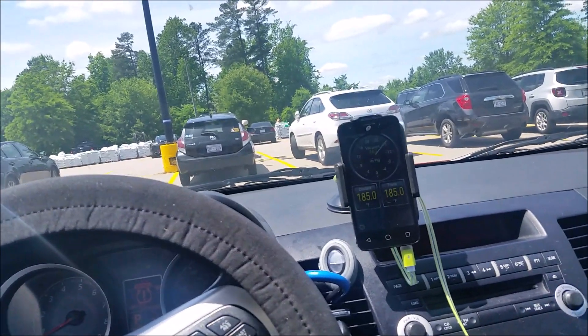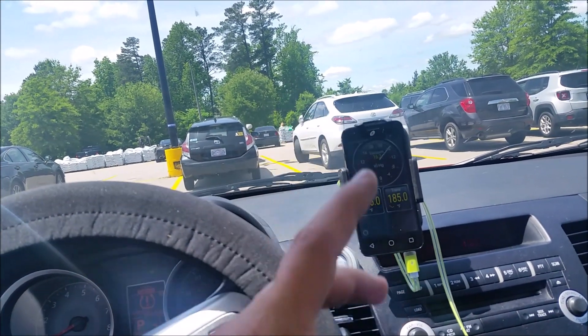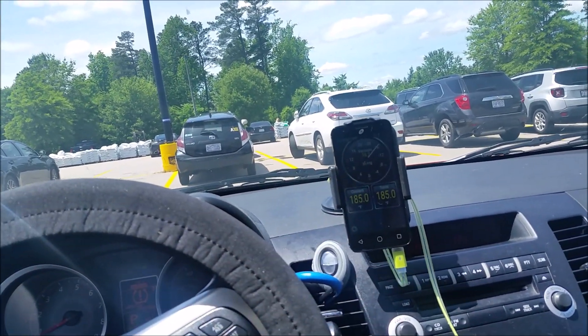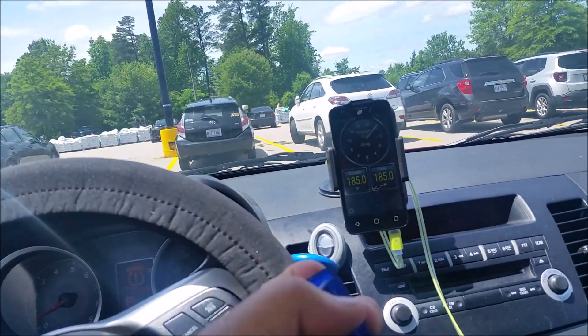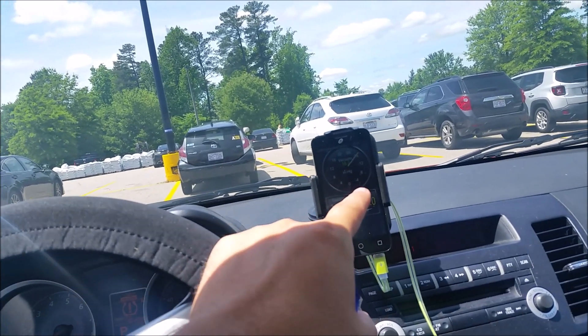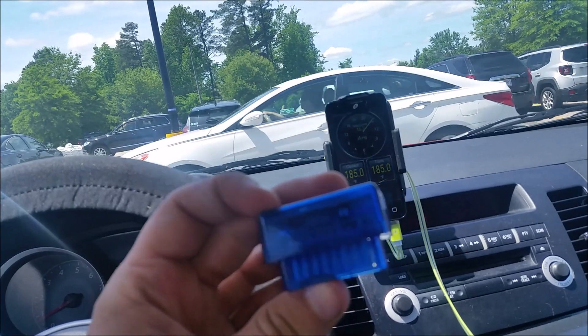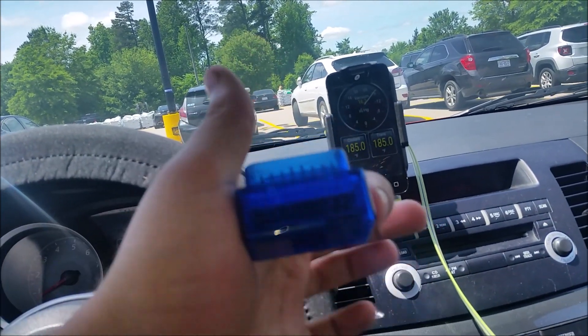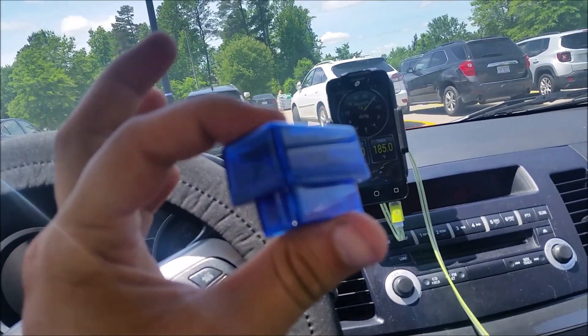The free version is missing some of the extra features, but I paid for Torque Pro. By the way, this isn't sponsored by any of these. Torque Pro is four dollars, and these Bluetooth dongles are five bucks as of recording this — I'll leave a link in the description for the exact model I used.